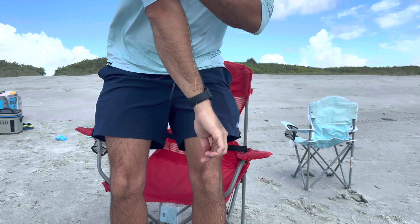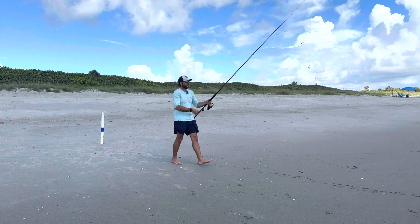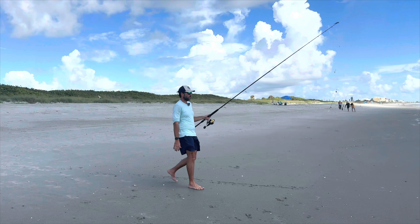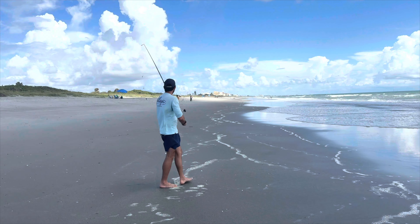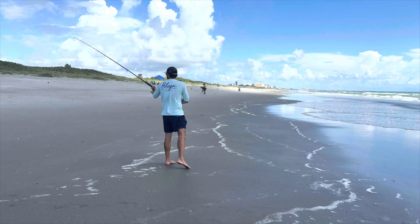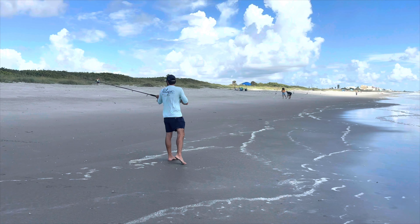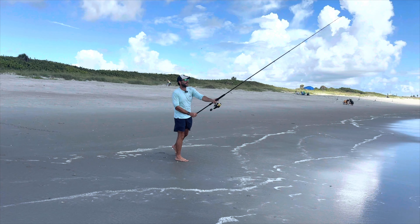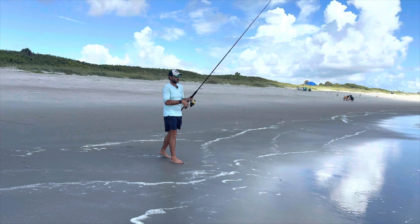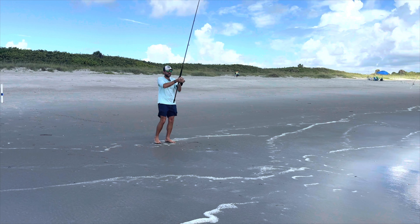Now we're going to toss it out. When we're casting this out, the fish are pretty shallow — they're not super deep out. There are one or two troughs that run parallel with the beach, and you really just want to get it in either the first or the second trough. Today I'm just shooting for the first one, so we'll toss it out not that far, right between where the waves are crashing, let it sink, and put it in our rod holder and wait.